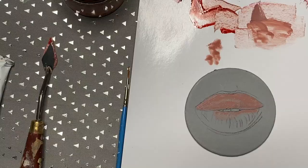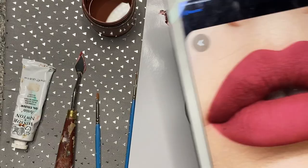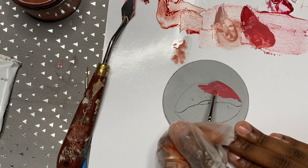Hey guys, welcome back to my channel. It's Ellie Mandy and I hope you guys are having an awesome day. I have a new video for you guys and I am going to be painting lips today.